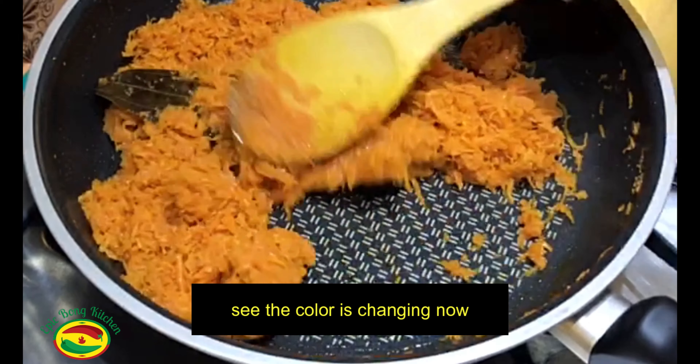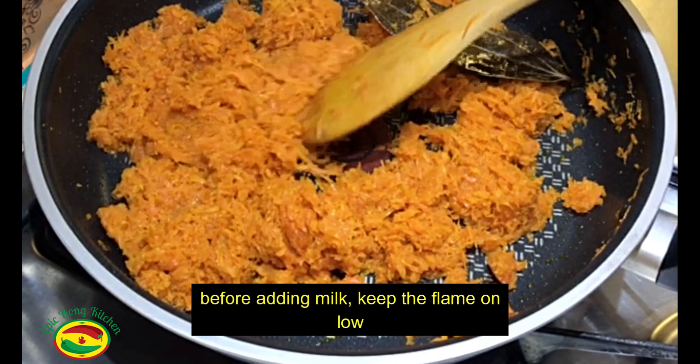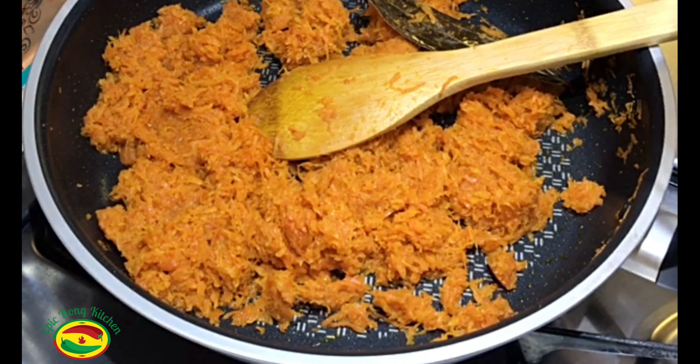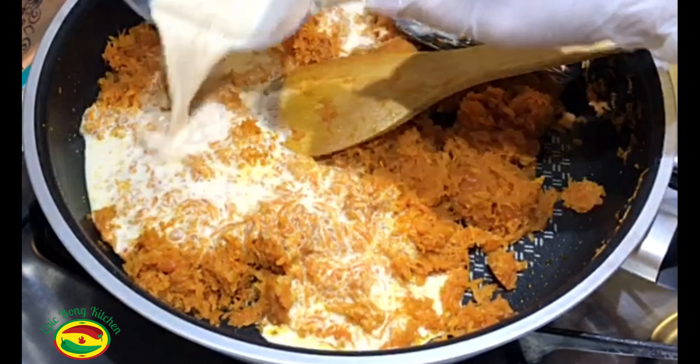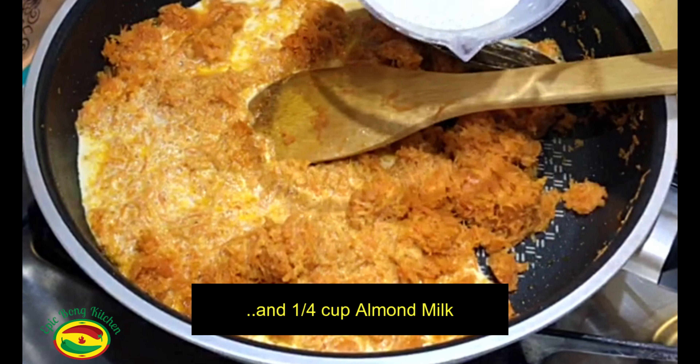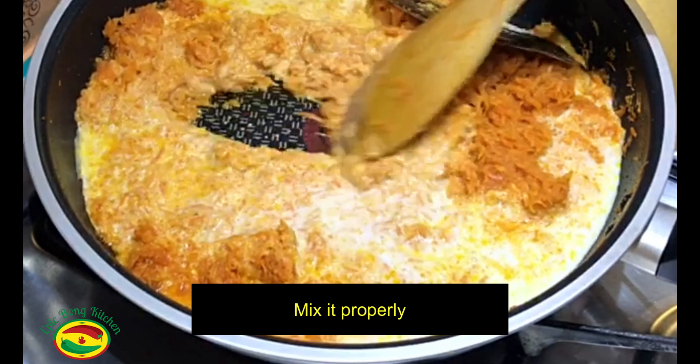See, the color is changing now. Before adding the milk, I will keep the flame low. I am adding two-thirds cup Nestle milk and one-fourth cup almond milk. Mix it properly.